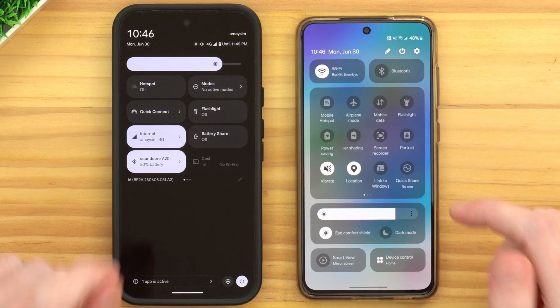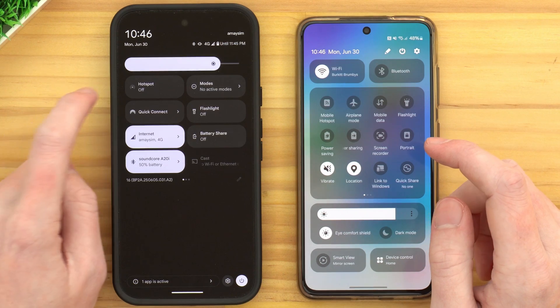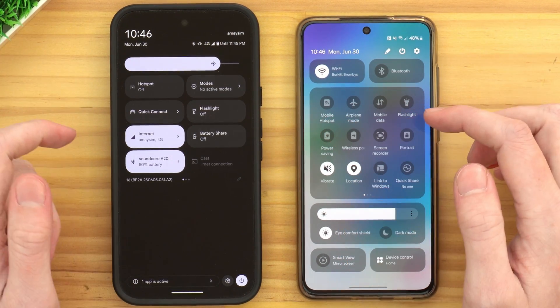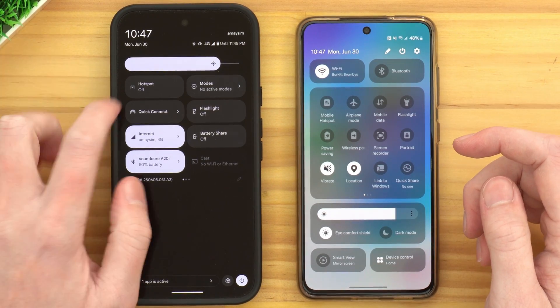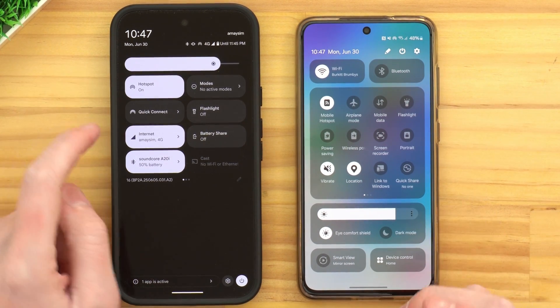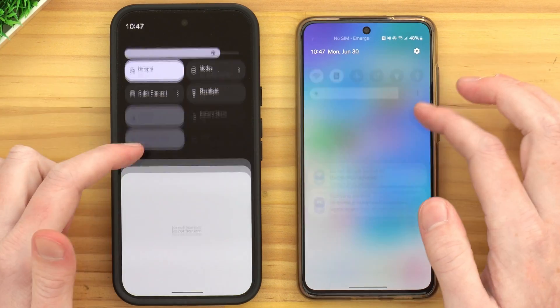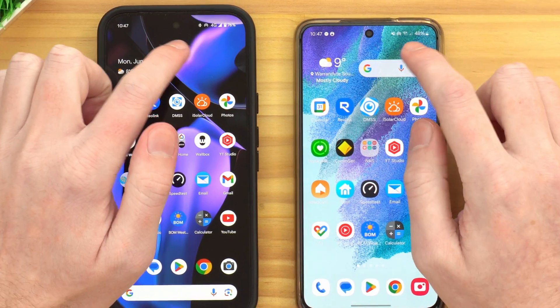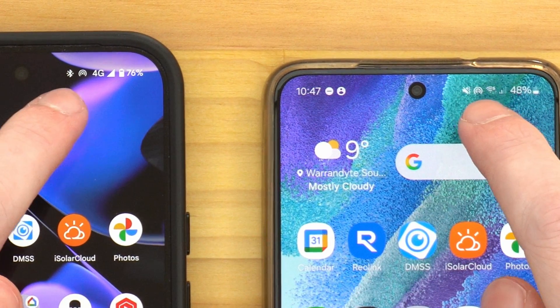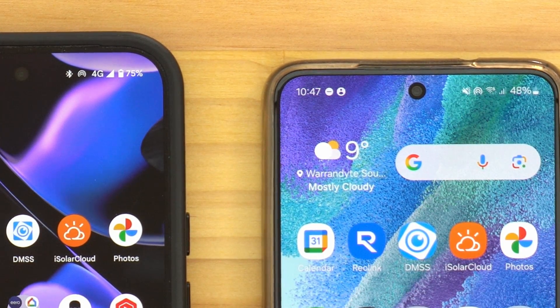It looks a bit different on different phones, but your phone should be pretty similar to one of these. Somewhere in this menu of icons, you should find a Hotspot or Mobile Hotspot button. You can just tap this button to turn your hotspot on or off whenever you need to. We'll tap this button on both of them and they will both turn their hotspots on. Once it says On or the button is lit up, your phone's hotspot is now on. Up the top of the screen, there should also be a little icon showing you that the hotspot is on.